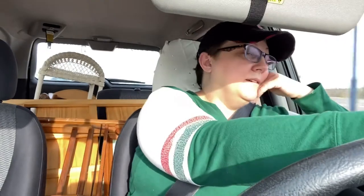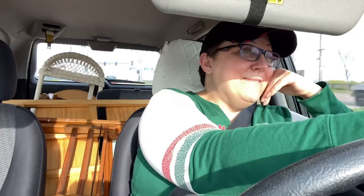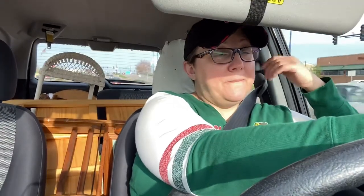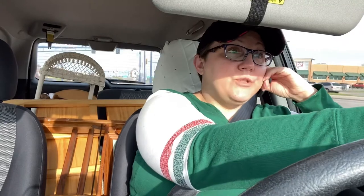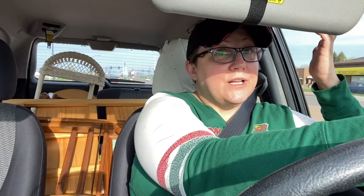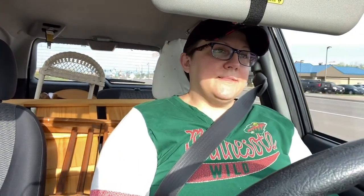I was doing a wicker plant stand yesterday and wished I had some primer to block the stain, because even with Rust-Oleum 2X, the stain from the wicker is probably going to bleed through when painting it white. So I got some primer, and since I was already in the paint section, I checked out the oops paints. They had a really pretty neutral gray — for two dollars and fifty cents, you have to pick up a quart of gray when you see it.